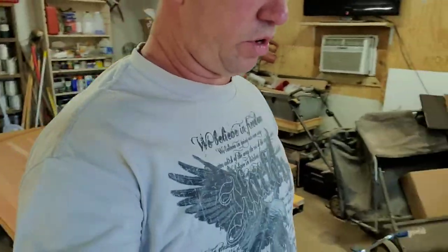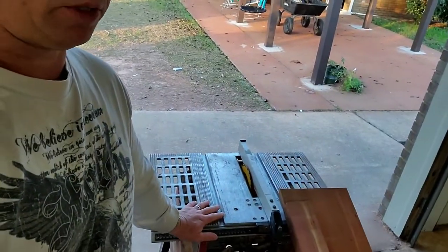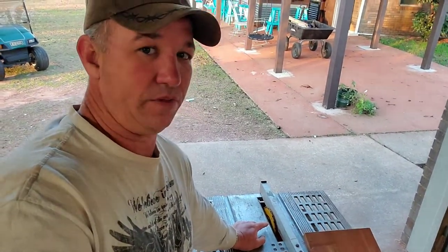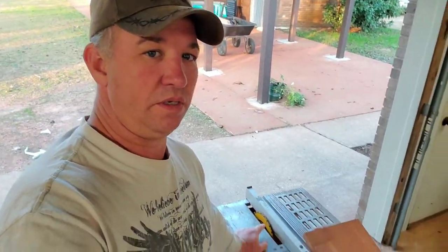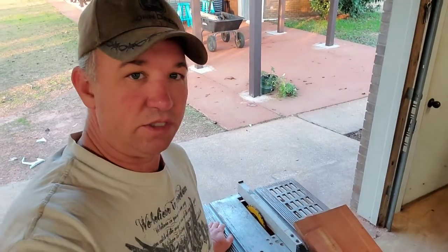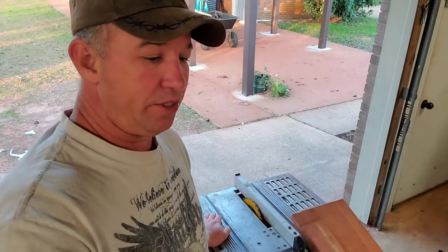I learned most of the stripping technique when I was doing my cedar strip canoe. What I've got on my table saw is a thin kerf blade — I can only find it in seven and a half inch, I think it's for a skill saw — but it comes out of the table tall enough that I can cut almost two-inch thick strips if I needed to.